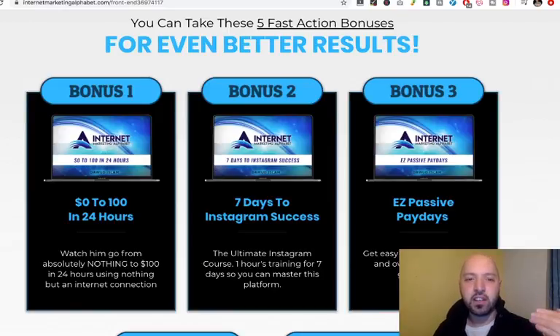Second of all, there's Dawood's bonus: 7 Days to Instagram Success. Some of you watching this are probably quite interested in Instagram and the opportunities there. Here's a quick 7-day course with modules you can do as quickly as you want, to help you really generate good revenues on the Instagram platform.